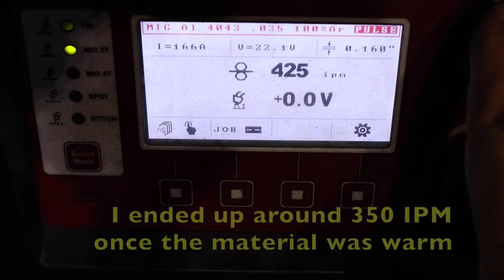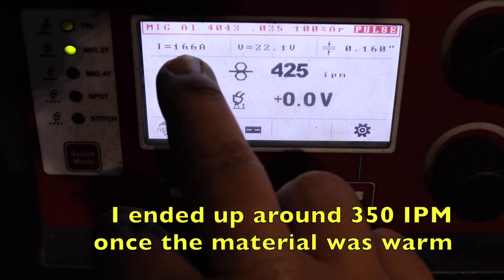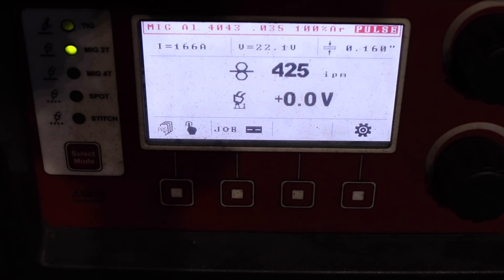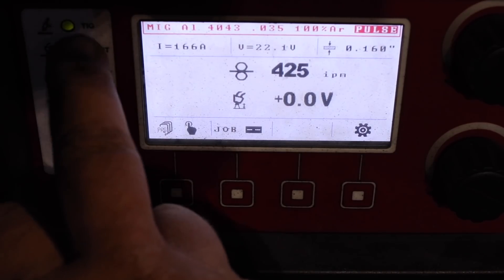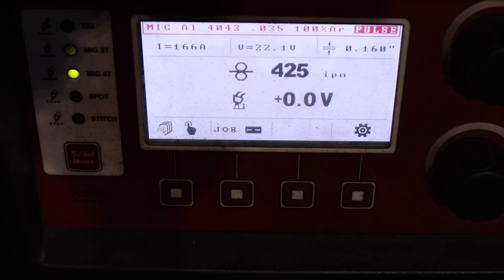I will be going to about 425 inches per minute, 166 amps. The material thickness here reads just shy of 3/16s, since we are welding a quarter-inch plate to a not-even-eighth-inch thick plate — presumably the setting is right. We'll see how much we have to fine-tune it afterwards. On the left side I'll be going in MIG-4T in order to take advantage of the trigger-controlled hot start.